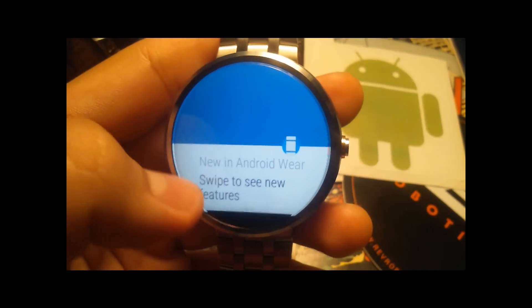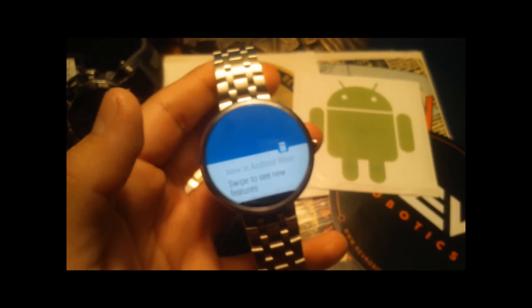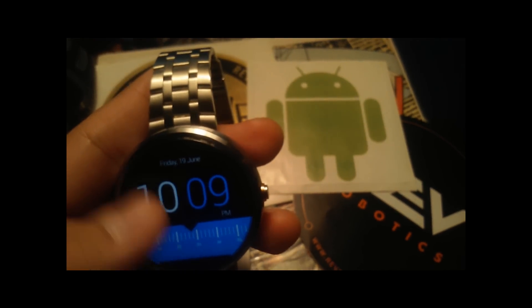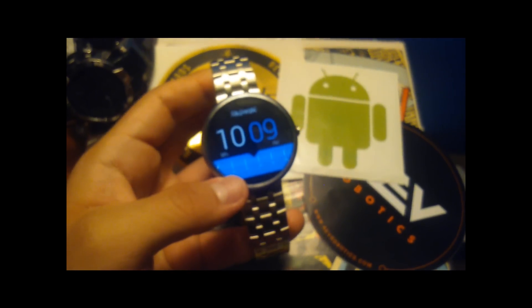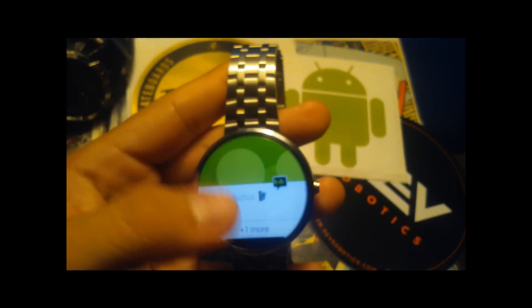I just installed this, so I'll make another video showing you guys how it performs. That'll be my Moto 360 review with 5.1.1. If you liked this video, please like and comment if you have any questions — I'll try to answer them. Subscribe because I'm going to be making more tech videos in the future, and maybe some other cool stuff. See you guys, peace.